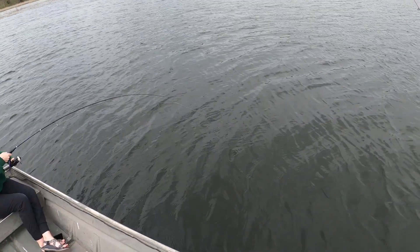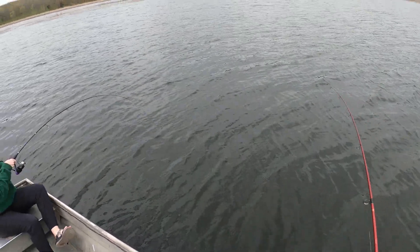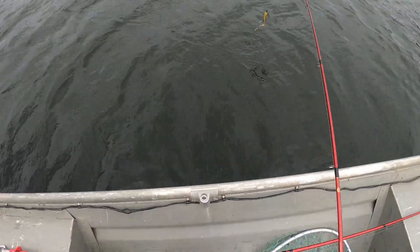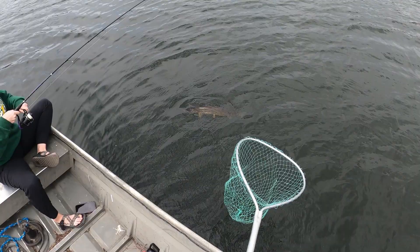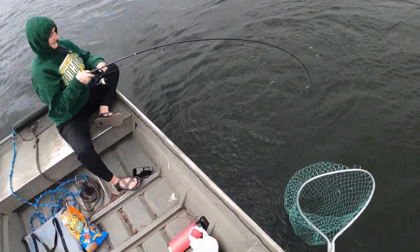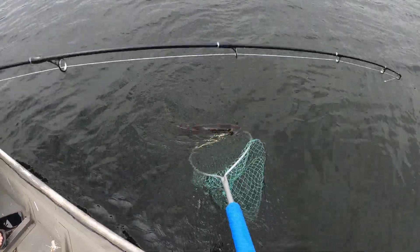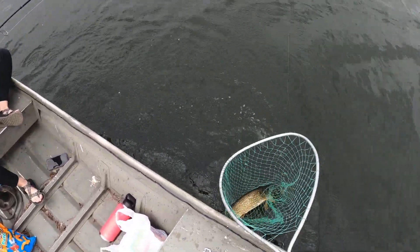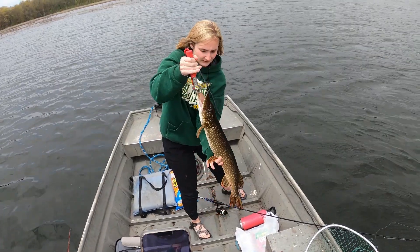You're killing it today. Holy smokes. Get my line in. I can help you. Another good pike. Dang, girl. You are killing it today. You're so sick.